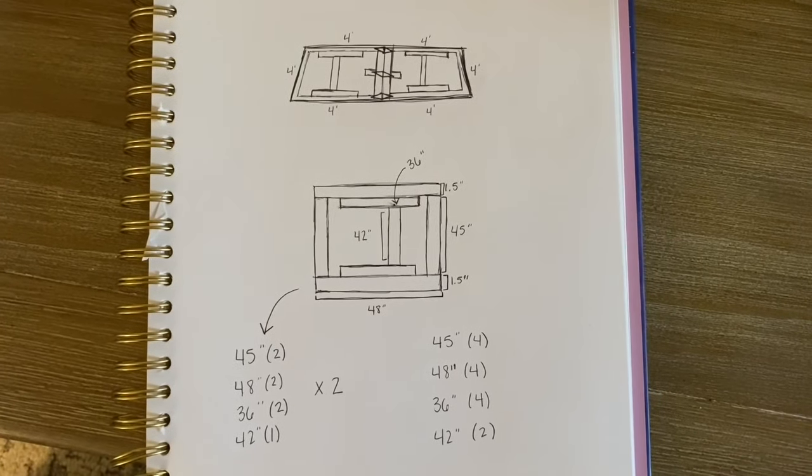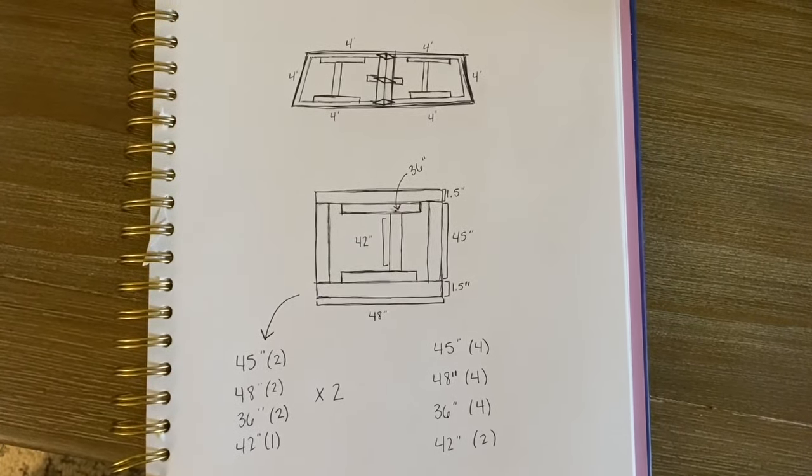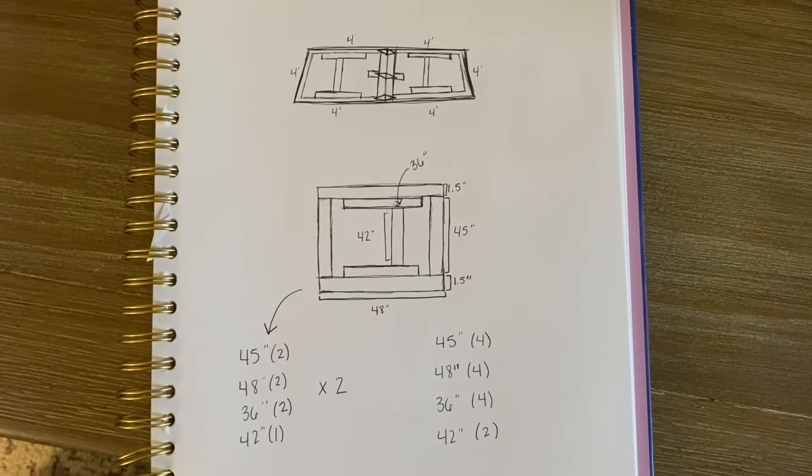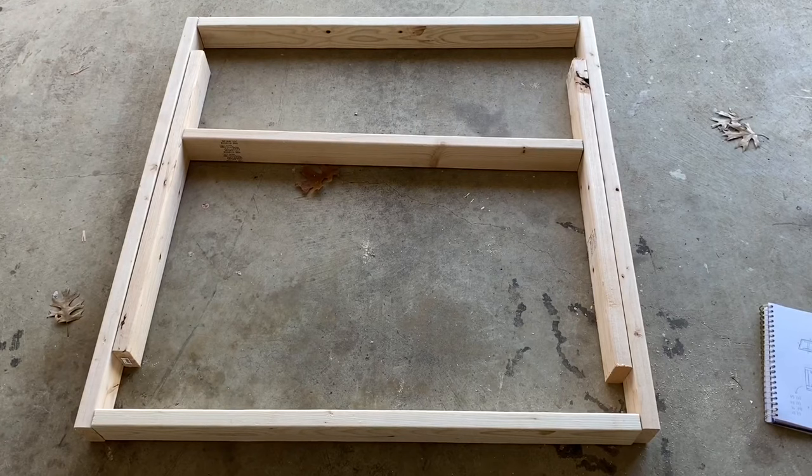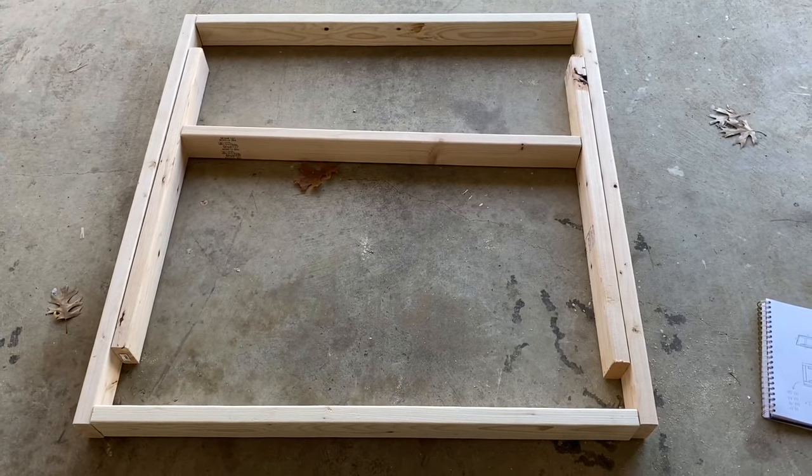Here I just drew out the design. It is basically two halves that are identical that fold in half. So I drew out what one half would look like, laid it all out, and then just repeated the steps on the other half.